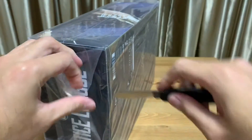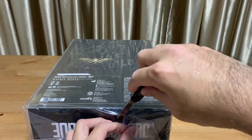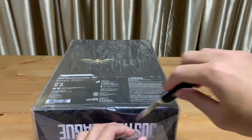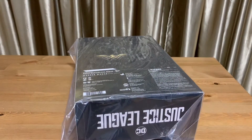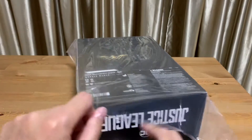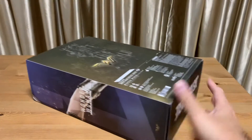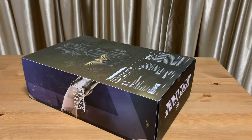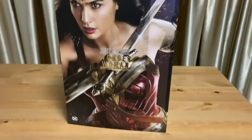A lot of experienced collectors would know this — it's quite difficult to tear out this squashed tape. The safest and quickest approach is to just cut it out. Alright, here we go. Quick look at the box again without the plastic wrap.